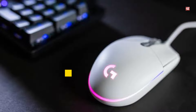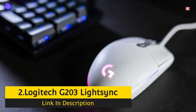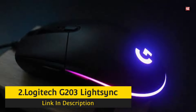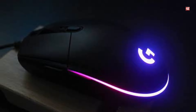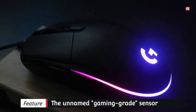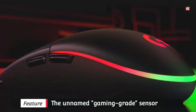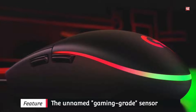Number 2: Logitech G203 LightSync. If you find the Logitech G203 LightSync familiar, you are not the only one. The current gaming mouse from Logitech G may be tipped as a new arrival, but it is nearly functionally equal to the G203 Prodigy that preceded it.